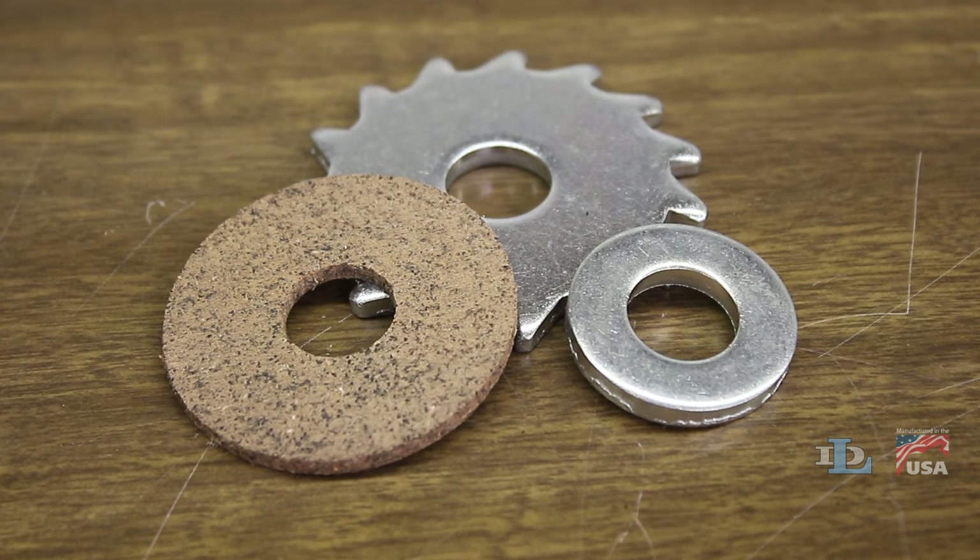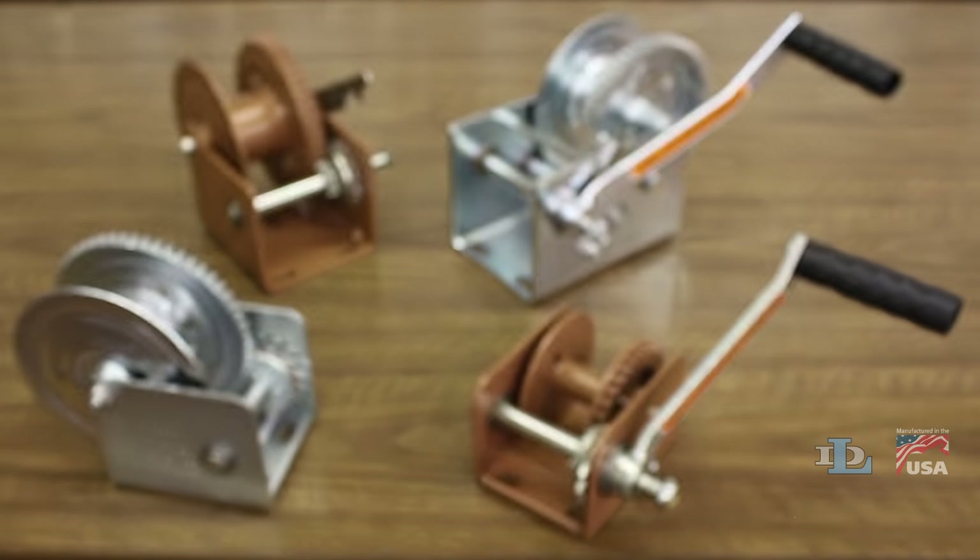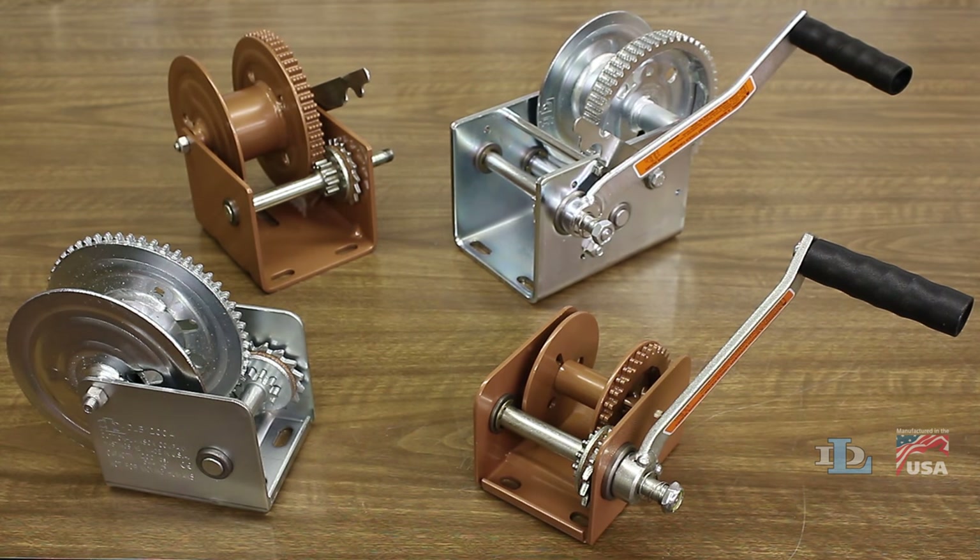This video will help you replace the brake pad on all models of Dutton-Lainson DLB series brake winches.